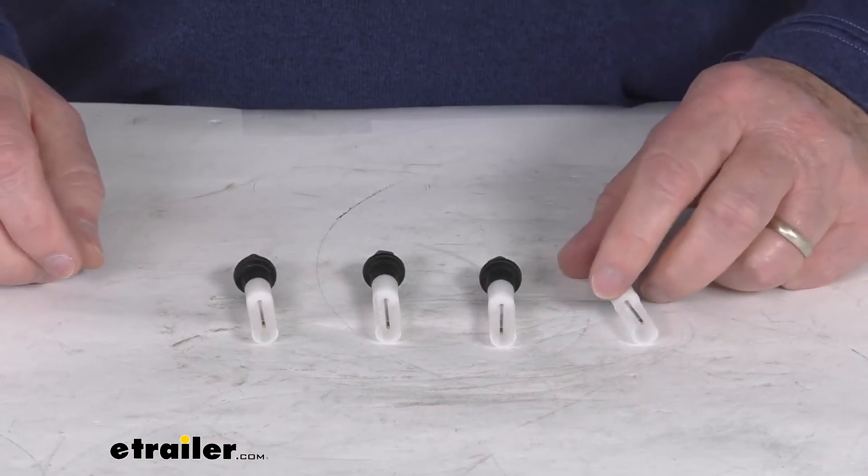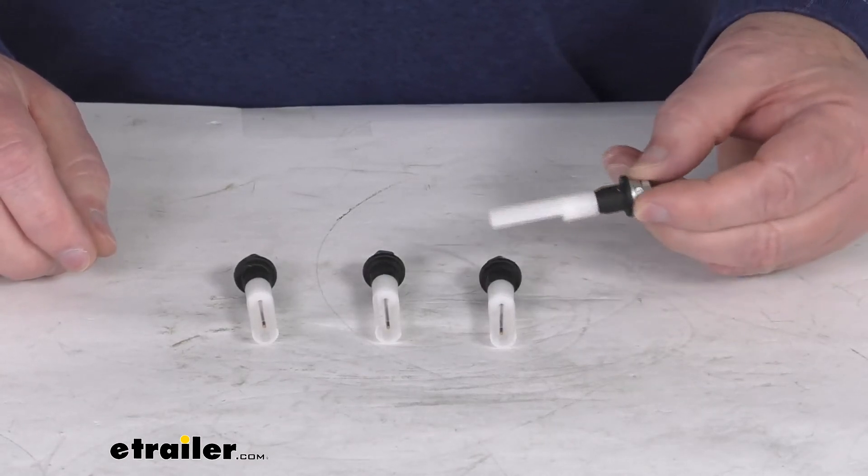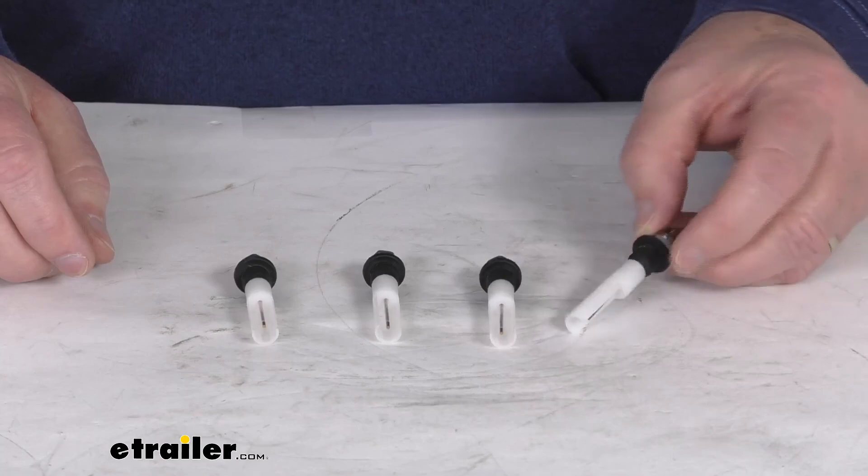But that should do it for the review on the Horst Miracle Probe Sensors for the RV Blackwater Tanks.